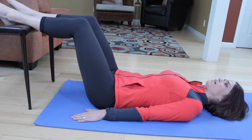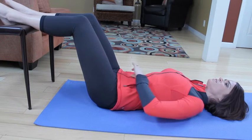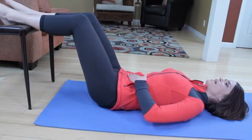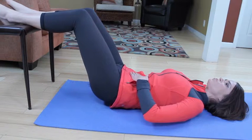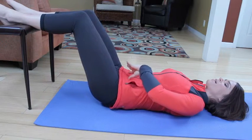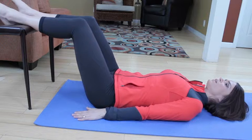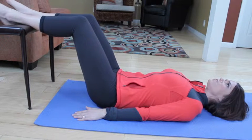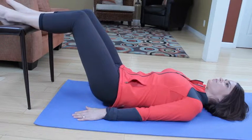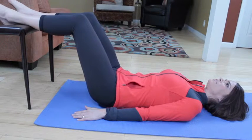From here, take a deep inhale. Exhale, imprint first without gripping — zipping up the pants. And roll up two or three more to that belly button spot. Roll back down one at a time. We want to take this really slowly so you can actually tell the difference between the vertebrae. And roll back down.